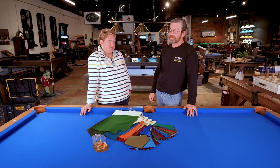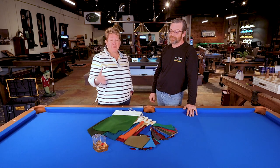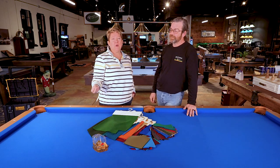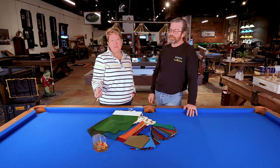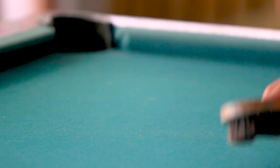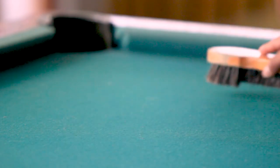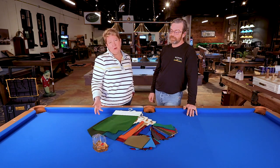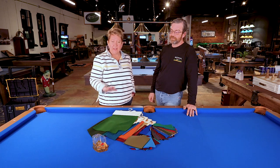I will tell you as a perspective — as a mom — I prefer the worsted wool cloth. There's not as much nap in it, so it's less a place for dust and dirt to settle. And taking a brush to a worsted wool felted table is very easy to clean. Where with a standard cloth, because of the nap, you have to work a little bit harder at getting it clean.